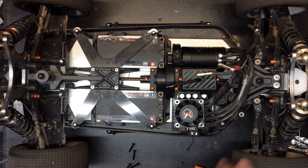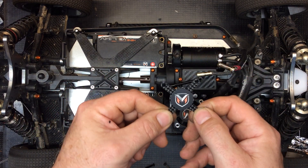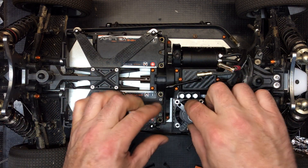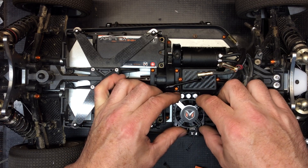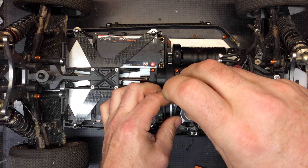We're going to set this on here with the wire pointing out towards the plug. Then you're going to take your carbon fan guard, turn it so that it's facing the right way, and that's going to go on top.